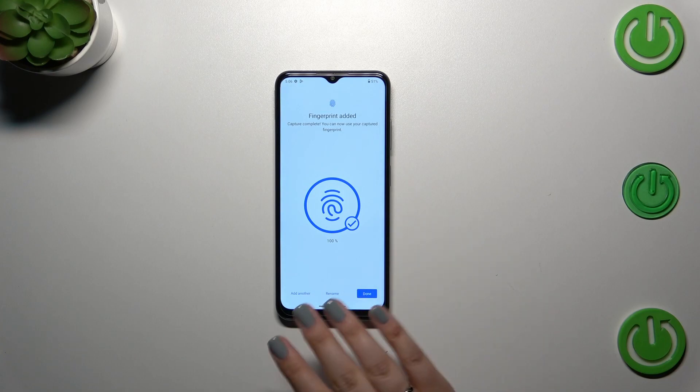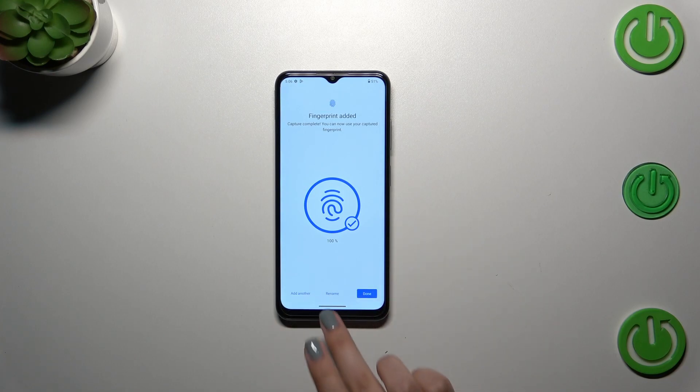Okay, finally we did it. If you want to, you've got some options right here — you can add another fingerprint, you can rename this fingerprint, and simply tap on done to finish.